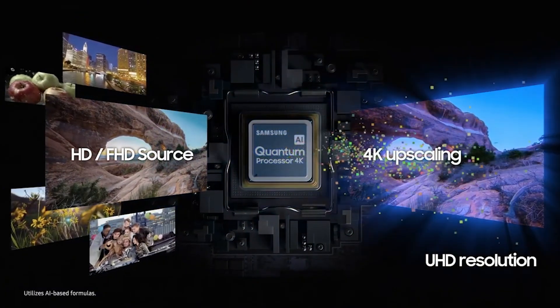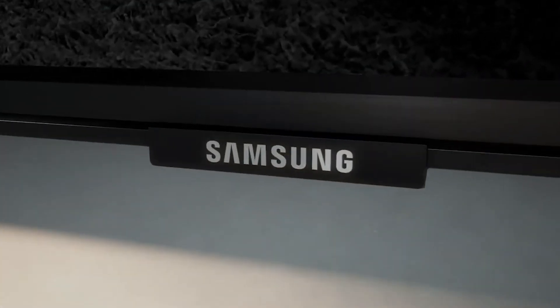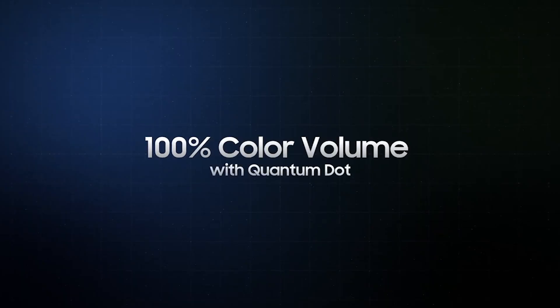Also, it doesn't deliver a satisfying HDR experience because it can't display a wide color gamut and doesn't get bright enough to make highlights stand out how they should.